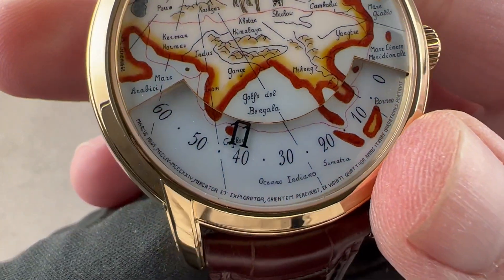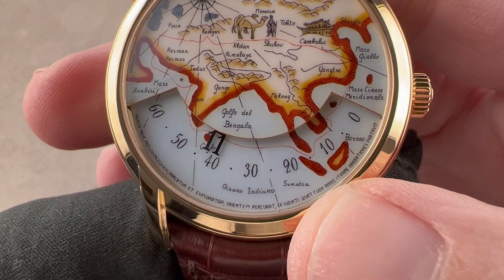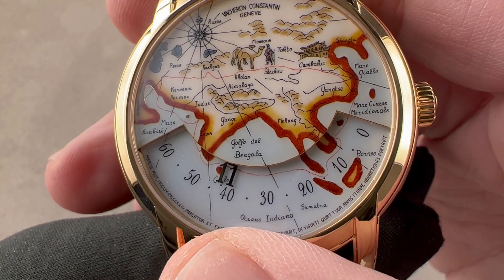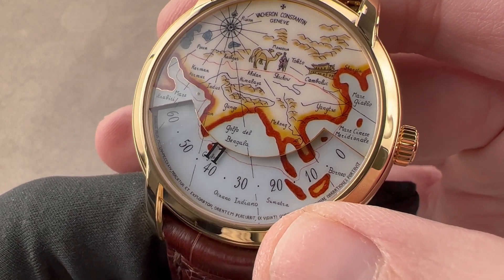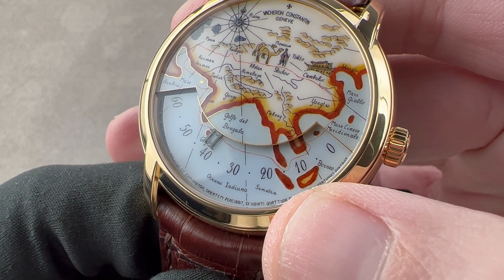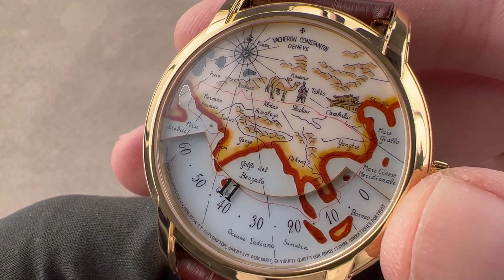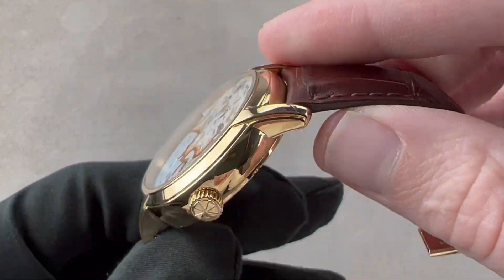You can also see in Latin at the base of the dial — loosely translated: Marco Polo, a merchant and explorer, traveled throughout the east and brought back stories from a journey of 24 years. And that is the basis for this watch — that journey of two and a half decades.